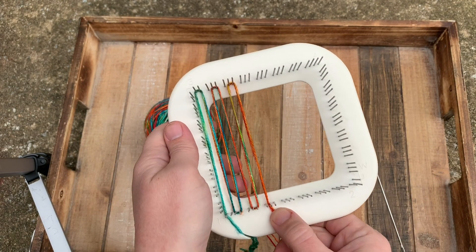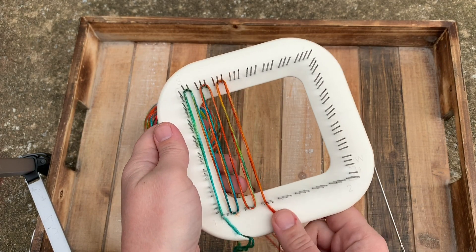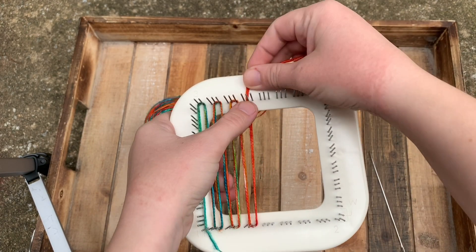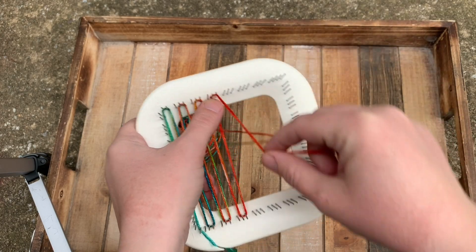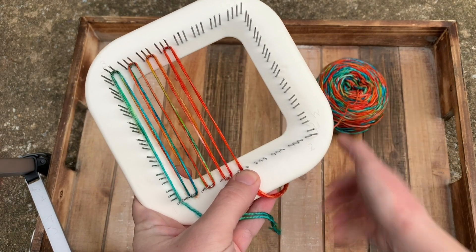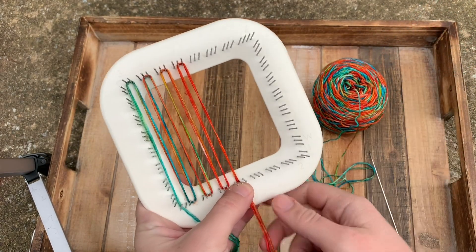You'll notice that I'm holding my thumb here because it helps keep the yarn steady while I'm warping. If I let go, I lose tension — it's easy for the yarn to come away. So just going like this, pulling out more yarn as needed.